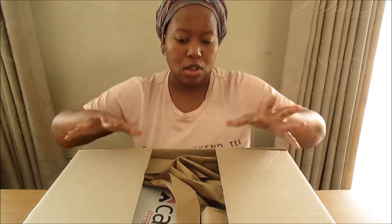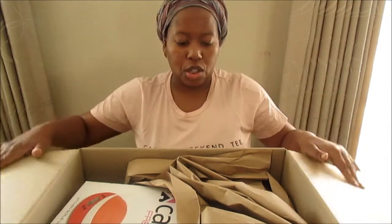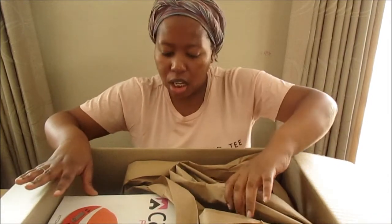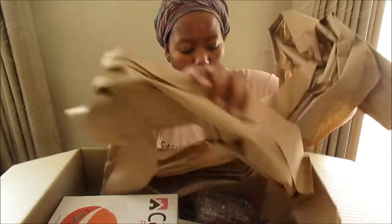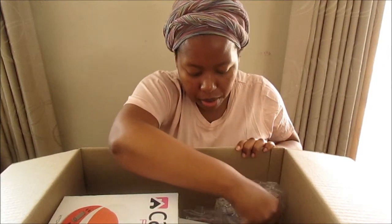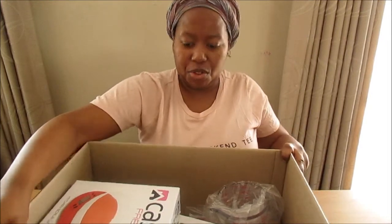I got the box yesterday morning and then I did the whole sanitizing situation - don't forget to do that. As you can see, some of my stuff and then there's some of this placement paper that I'm going to take out and put on the floor. Let's get going.